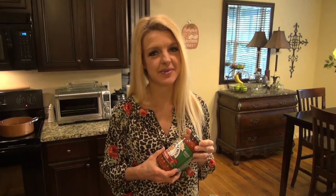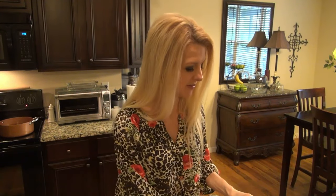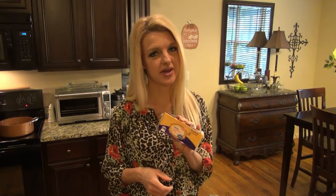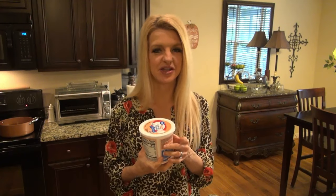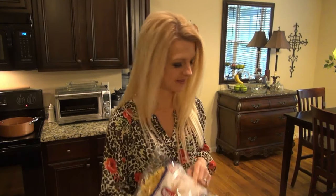Next up is the Pioneer Woman's Sour Cream Noodle Bake. For this recipe, it called for a 15-ounce can of tomato sauce, but I don't have one, so I'm using a 24-ounce jar of marinara sauce. You'll also need salt and pepper, a cup of shredded cheddar cheese, a half cup of sour cream, one and one-fourth cup of cottage cheese, eight ounces of egg noodles, and a pound of ground beef.